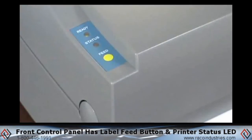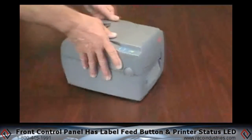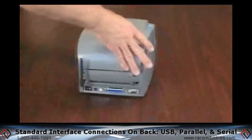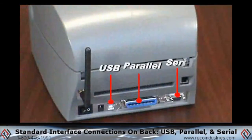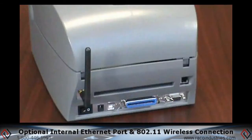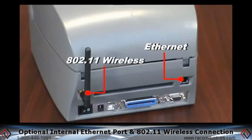A simple front control panel has the label feed button and printer ready/printer status label LED indicators. You can see it has three standard interface connections: USB, parallel, and serial. The printer shown here also has the optional internal ethernet port and the optional internal 802.11 wireless connection.